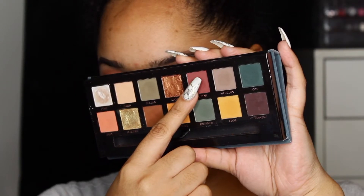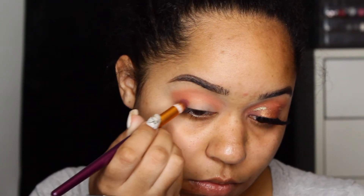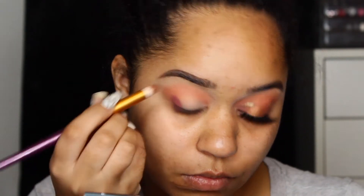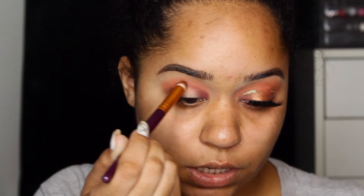The next shade we're going in with is All Star and we're just going to put this in the inner and outer corner of the lid, then connect it right in the middle. Actually, don't connect it in the middle, you guys.